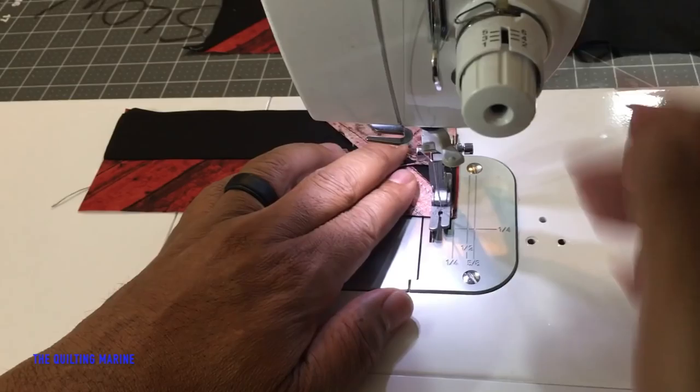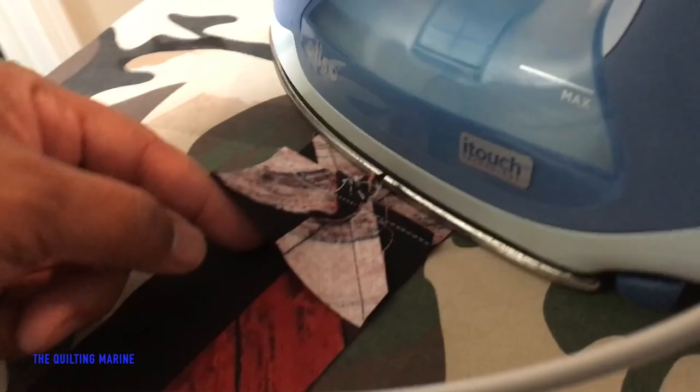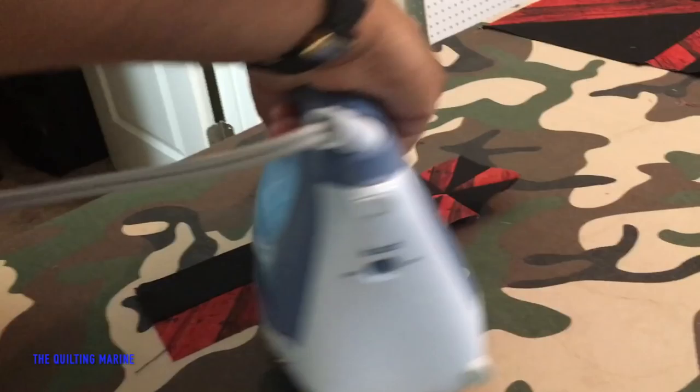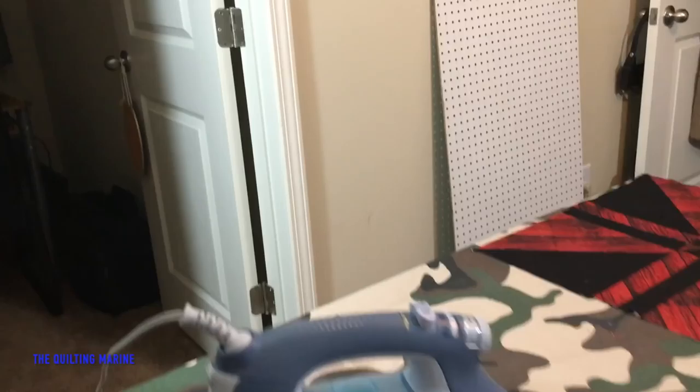I'm going to iron all of them. You can press the seam on the side that you just stitched — I got that from Missouri Star. She does that all the time, so I was like, if she's doing it I'm going to do it. Then I'll iron it open. Pressing to the dark side on this one you're not going to be able to do, because you've got your mini pinwheel in the middle. I keep it simple — I'm a jarhead.